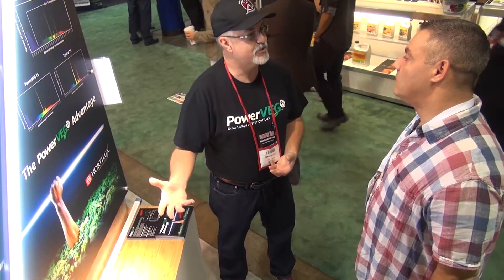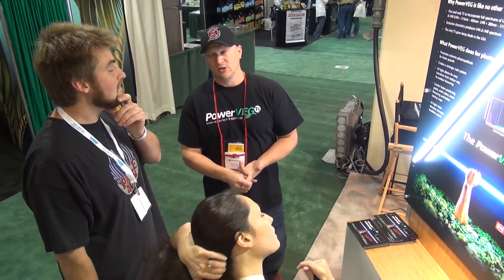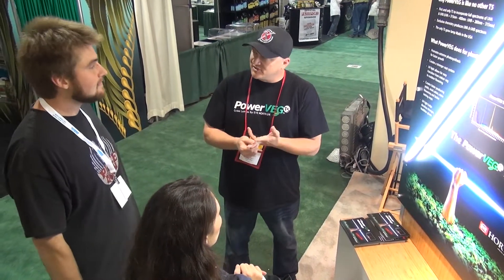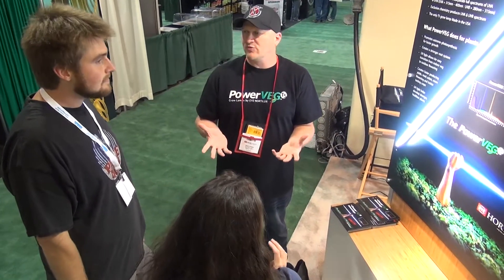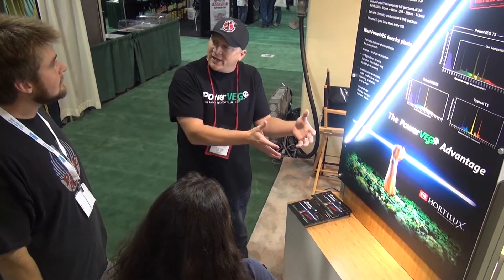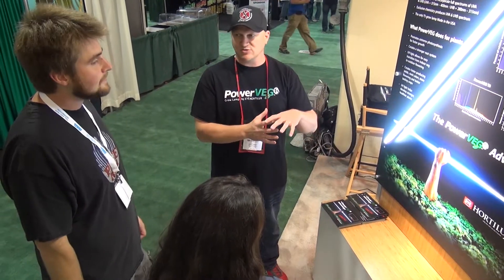So when you transplant outside, you don't have that shock where all of a sudden they're seeing UV for the first time. You're going to have a stronger root system. It's going to help produce those oils, and that gives you the taste and the smells that you're looking for in your plants. It's going to better closely mimic the plant's natural environment. If you have anybody that's starting indoors and transplanting outdoors, because you're introducing that UV at the baby stages of plant growth, there's not going to be any shock there.